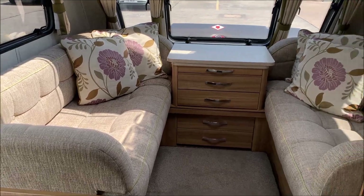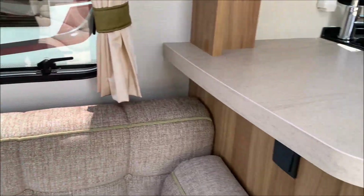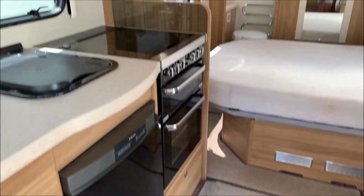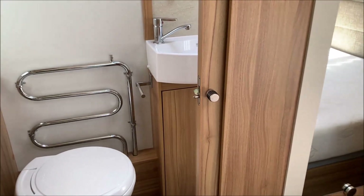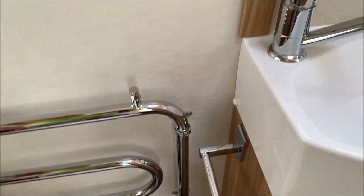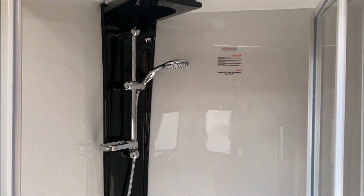So there's the lounge area, the kitchen area — fridge, cooker — and on the other side the microwave. There's an area for the TV to go, there's the bed, and you can still walk around quite easily with the bed extended out. Then the bathroom: a heated towel rail — that does get hot, so be aware — the bathroom sink, and the shower unit.